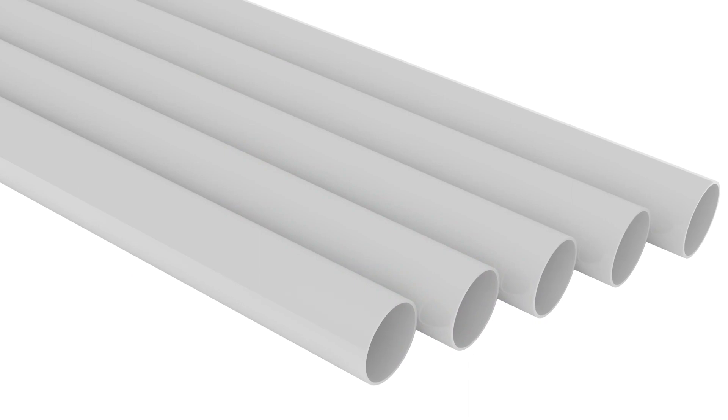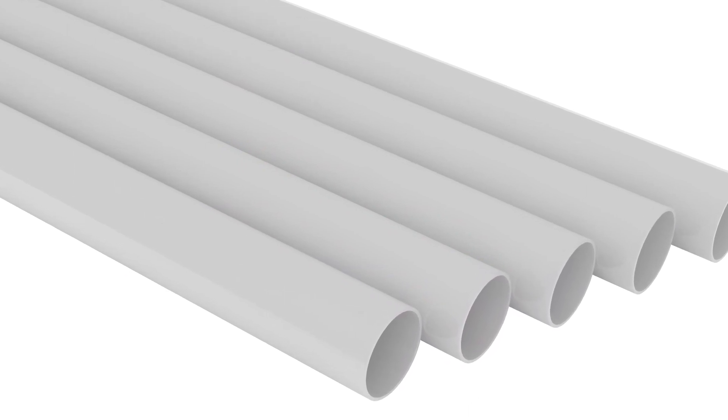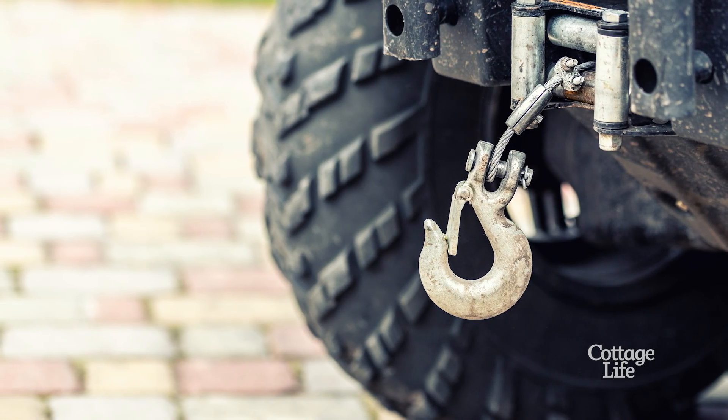There's a really cool trick you can do with PVC pipes — get some big four-inch PVC pipes, lay them on the ground, and use them as rollers. It works really well. If you can get the dock up onto the first one using a come-along, an ATV, or a bunch of strong people, get it on the first roller and roll it along, then put a second PVC pipe down and keep rolling it up to the shoreline.